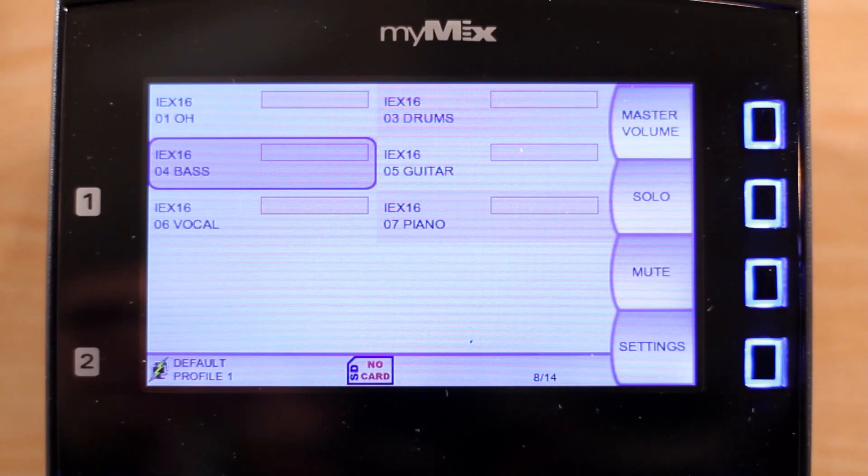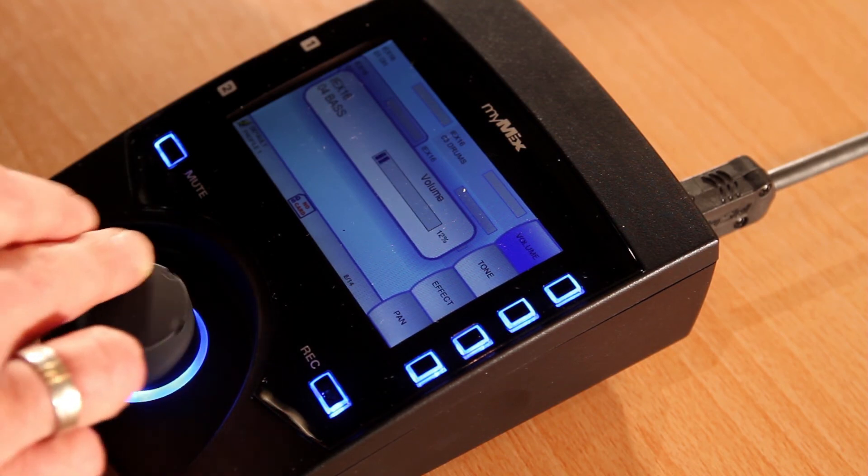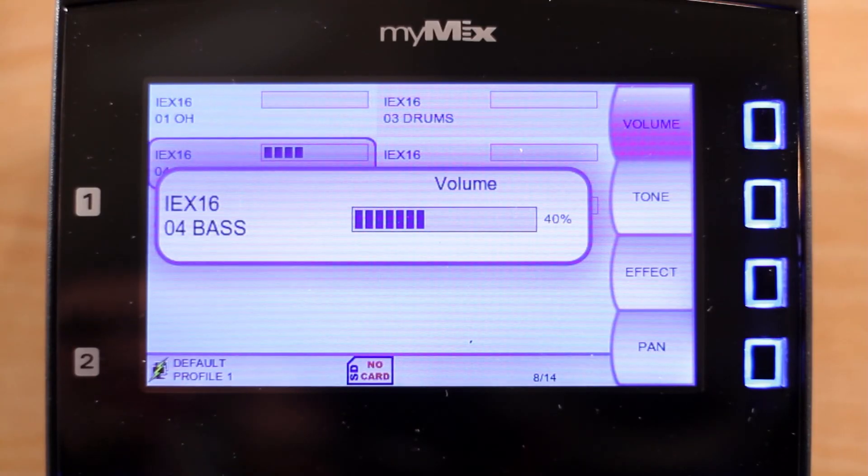Your own channel is usually the most important. Let's say I'm playing bass. When I select the bass track, the first option you see is the volume. I can now turn it up to the desired level.